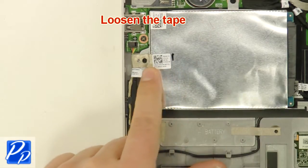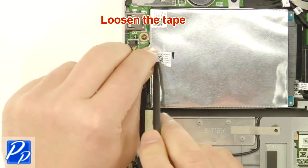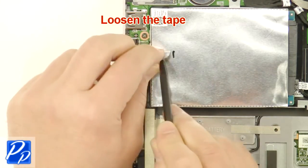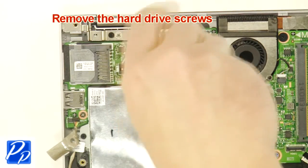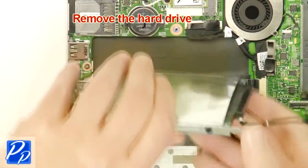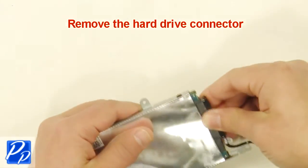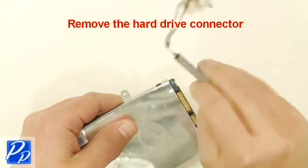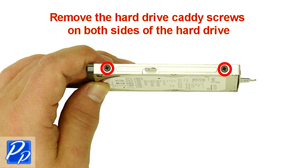Loosen the tape. Remove the hard drive screws. Remove the hard drive. Remove the hard drive connector. Remove the hard drive caddy screws on both sides of the hard drive.